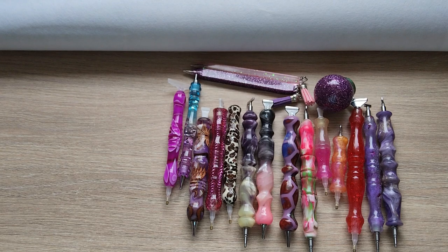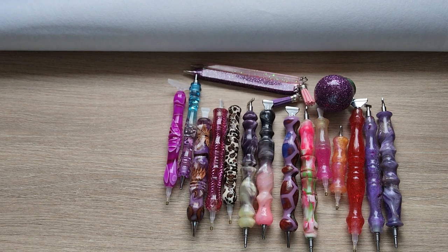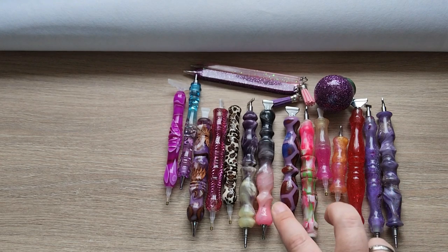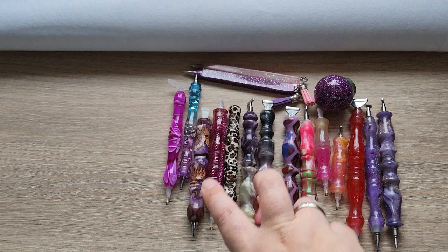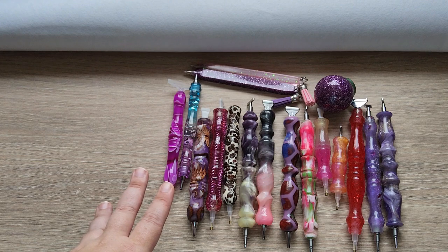Today we're doing a stash video — a video with my stash of pens. I don't have a lot, but it's basically what I need. I remember when I started diamond painting I was like, 'I'm good, I don't need a whole lot of hand-turned pens.' They're expensive. Then I got one and was like, 'That's it, you only need one pen.' And now I have — one, two, three... twelve hand-turned pens.